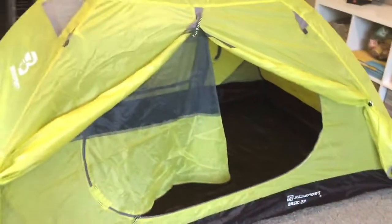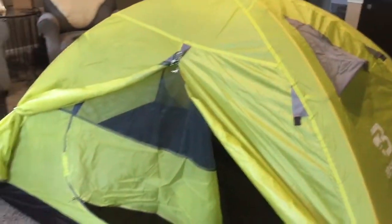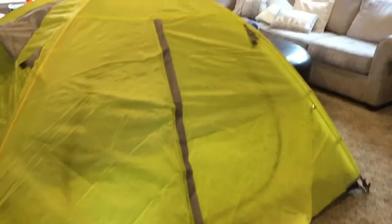Walking into the tent — this is maybe what you've been waiting for. What does it look like from the inside? There are the vents that come in with the rainfly. It's a nice looking two-person tent, pretty narrow. So if you're looking to squeeze in four or three people, you're going to have a challenge. It fits an adult and two kiddos quite nicely, or two adults.